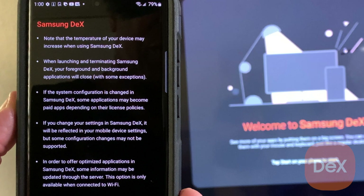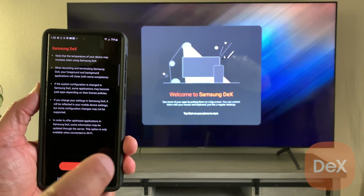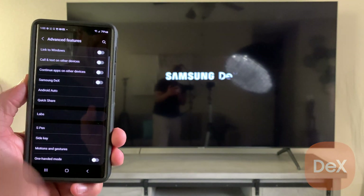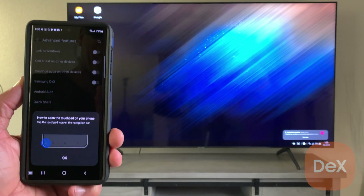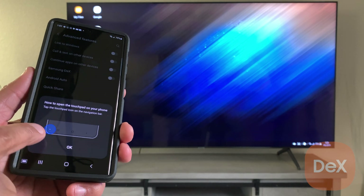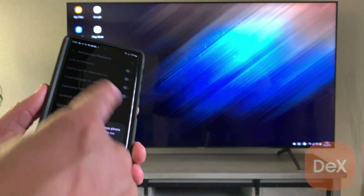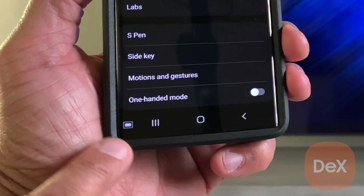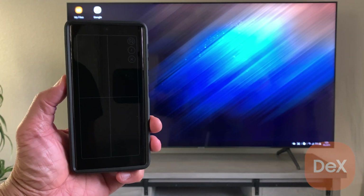On the welcome screen, there are a couple of things to pay attention to — mostly information about temperature changes in your device when using DeX. The most important thing is to hit the orange Start button at the very bottom. Your Samsung DeX will start up on your smart TV and the interface will appear. At the same time, your smartphone will give you an option to open up the touch pad. All you have to do is touch OK, but before that — pay attention to what it says. At the bottom left of your smartphone, you'll see a little touch pad icon.